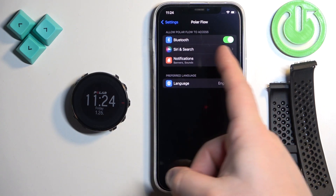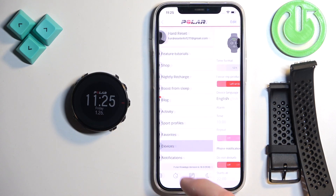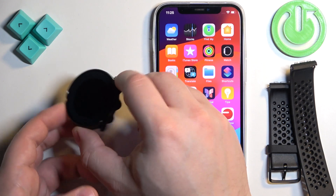And here make sure that the Bluetooth option is enabled. Once you have both options enabled, reopen the Polar Flow app. Tap on Devices and make sure that the notifications are enabled. Once they are, resync the watch again just in case.